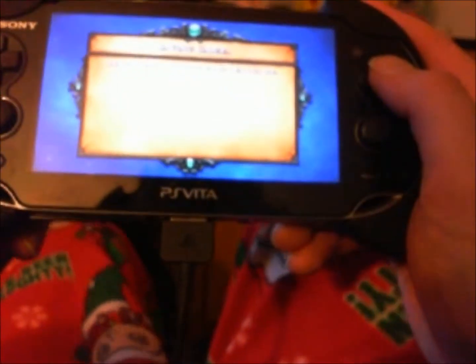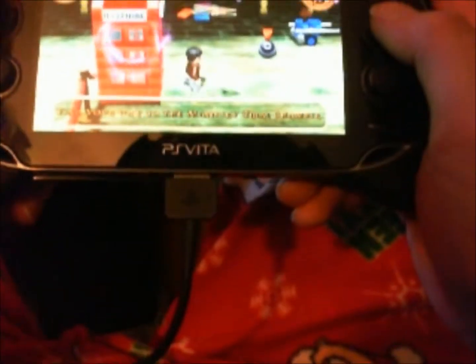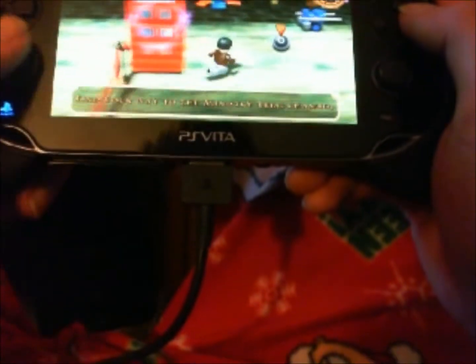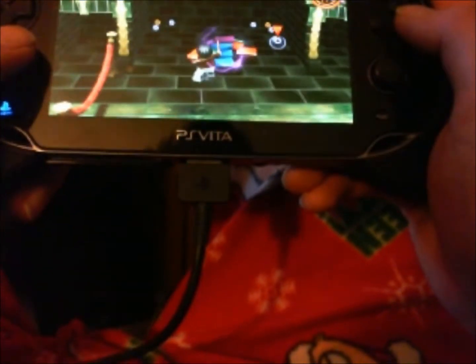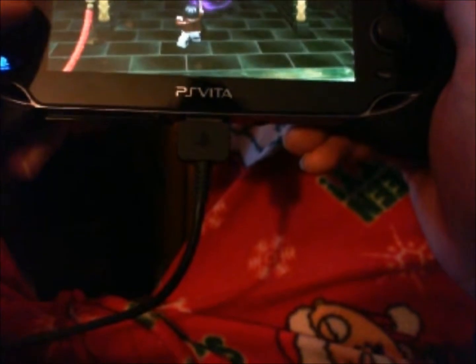This is Stereotype for VitaNation.us. We're doing our video review of LEGO Harry Potter Years 5-7, or Harry Potter 2, whatever you want to call it, for the PlayStation Vita. This game is pretty much like all the other LEGO games out there. There's a lot of fun stuff to do, a lot of things to collect, and it's pretty much fun for everybody.